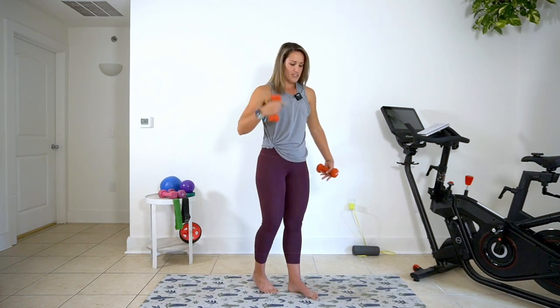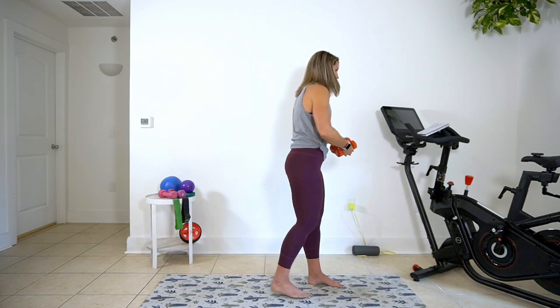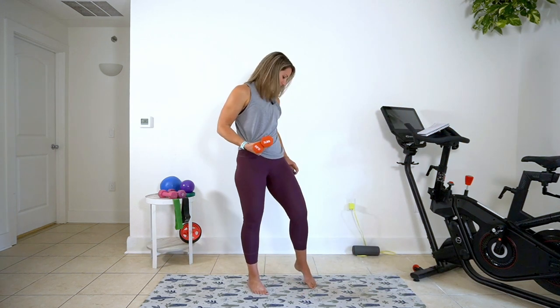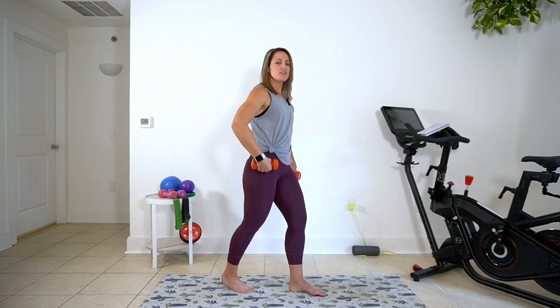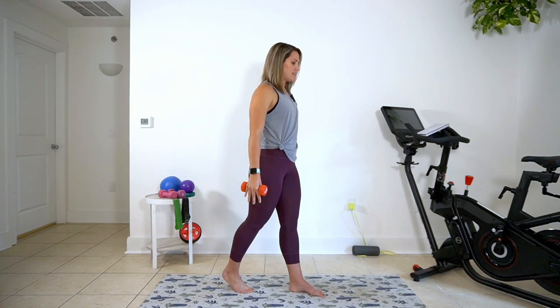I'm going to go ahead and set up in that first position for you. Grab your hand weights. So we're going to shift that weight right between your hips and carousel position. Down and lift. Down and lift. Bending knees and arms at the same time.